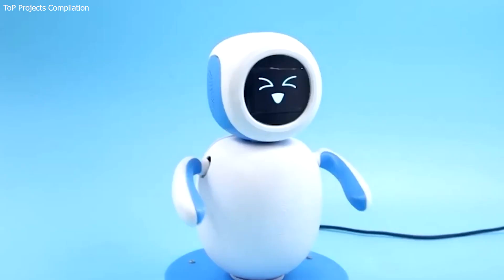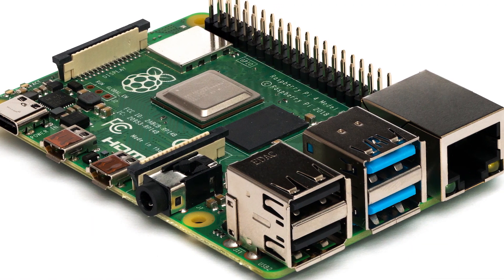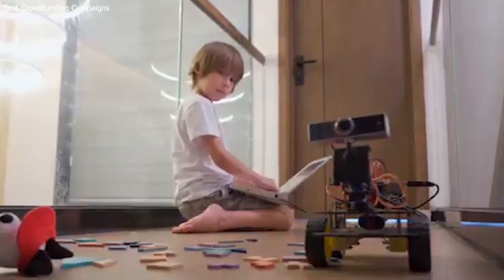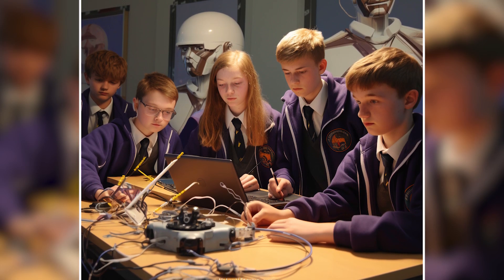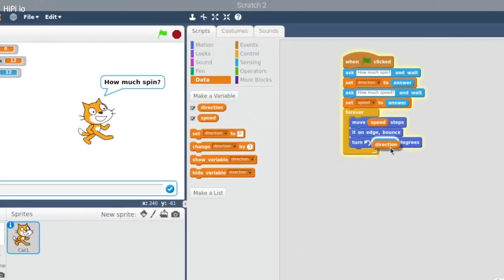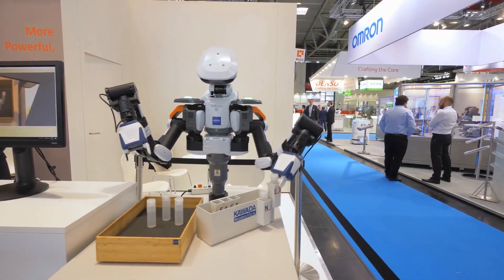But first, what is Raspberry Pi? The Raspberry Pi is a series of small single-board computers developed in the United Kingdom by the Raspberry Pi Foundation. Its inception in 2012 aimed to promote the teaching of basic computer science in schools and developing countries. However, its potential quickly outgrew its educational purpose, and it has since found a wide range of applications, from media streaming to weather monitoring, and, of course, robotics.